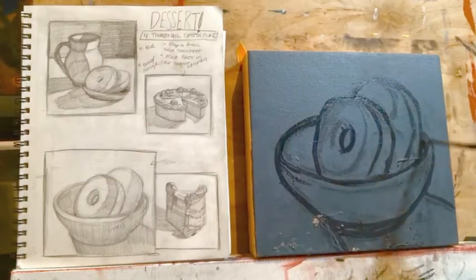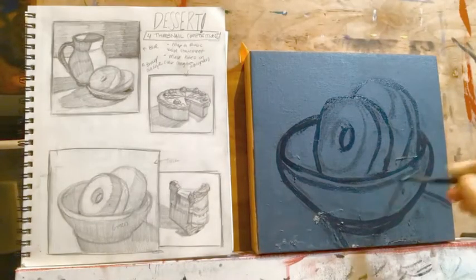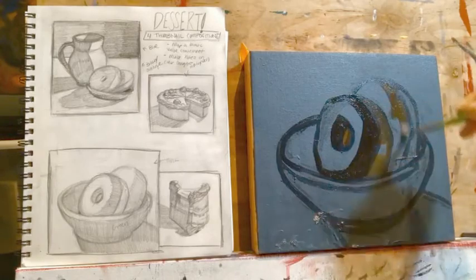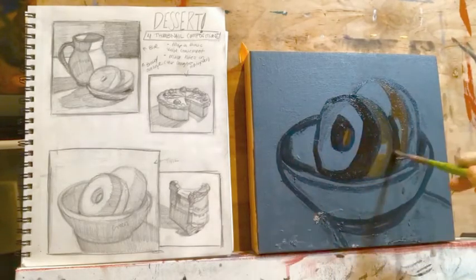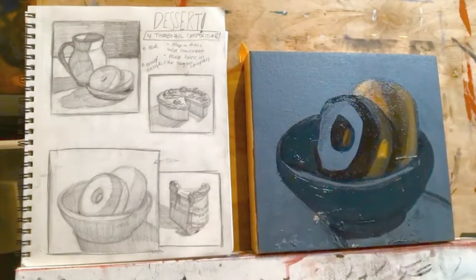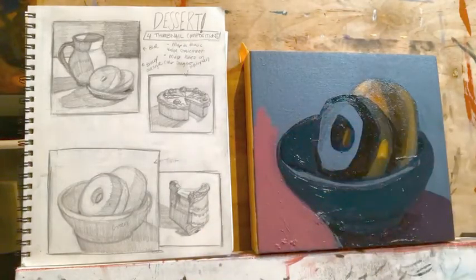Make sure your photo reference is out as you work. The goal is still to capture the value structure and the light logic of those objects. In this painting, I'm painting directly with my pre-mixed colors rather than painting out a grayscale basic value statement to start.